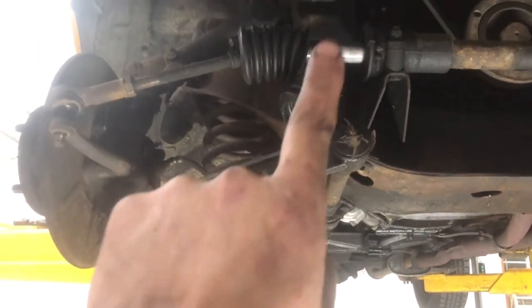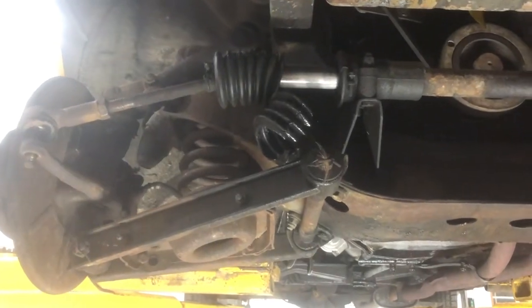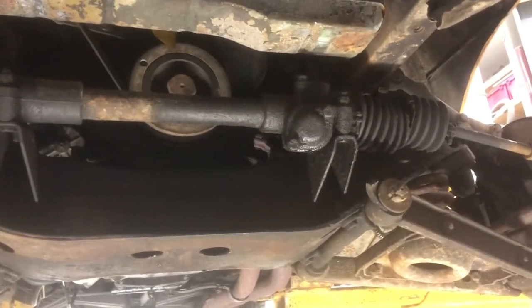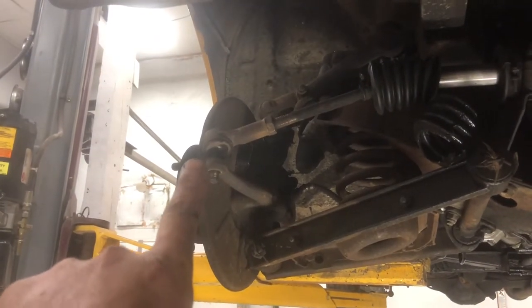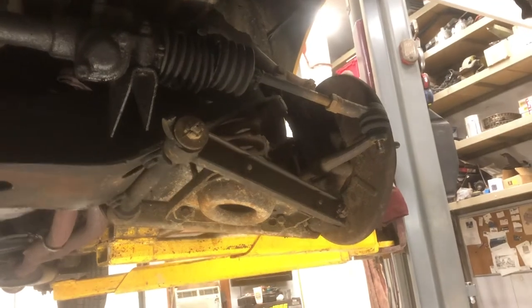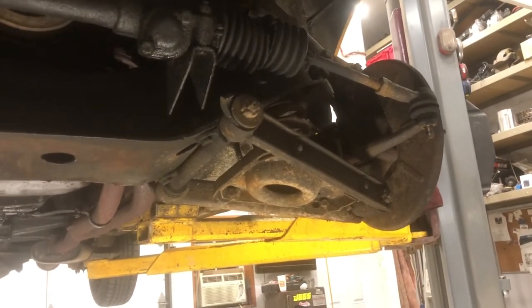As you can see, obviously the rack boots are pretty much toast. This one side boot is completely missing off the tie rod end. Now this one's still there, but they come in sets, so why not replace them in sets?